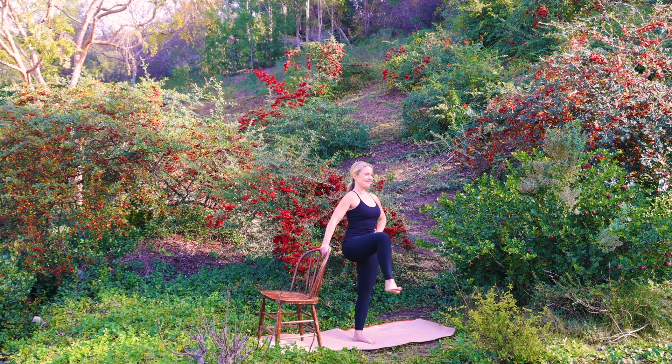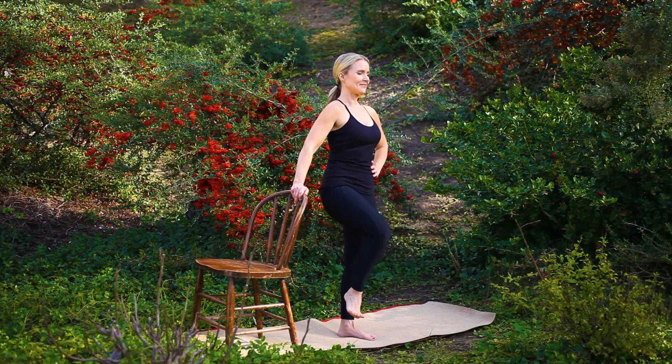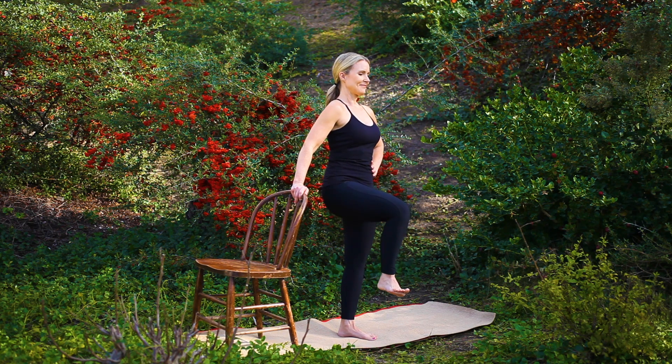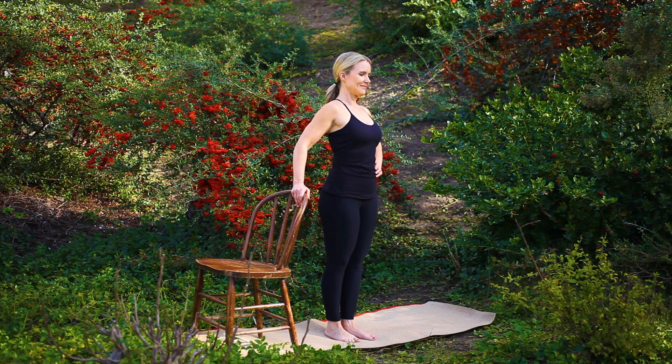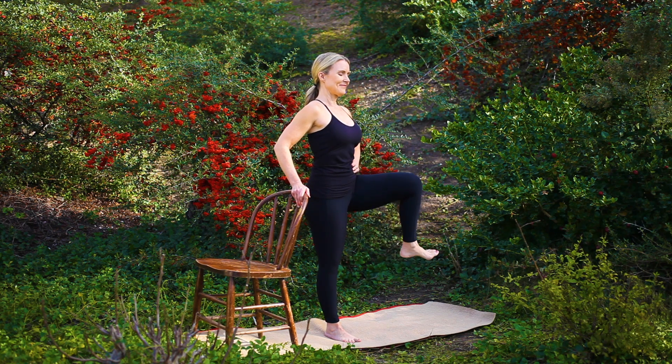Continue standing tall as you switch directions. Release, setting your right foot to the earth. Repeating on the opposite side, shift your weight into your right foot. Begin to circle your left leg open and around, moving at your own pace.